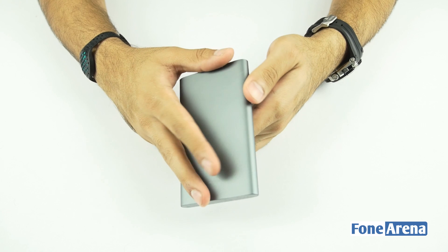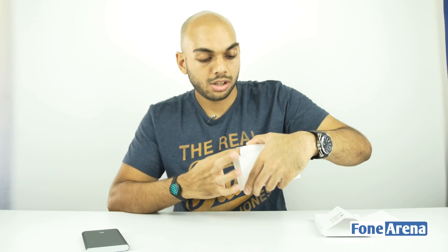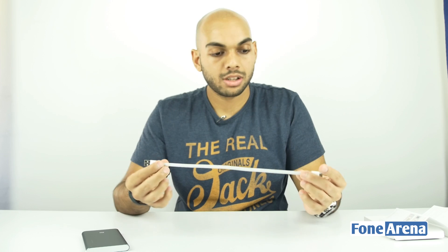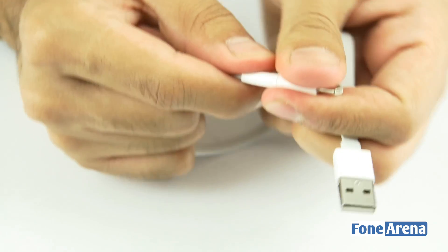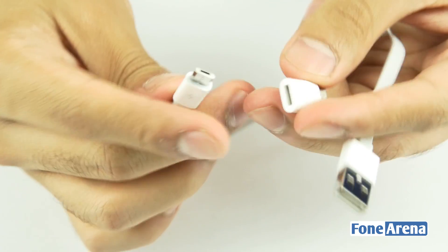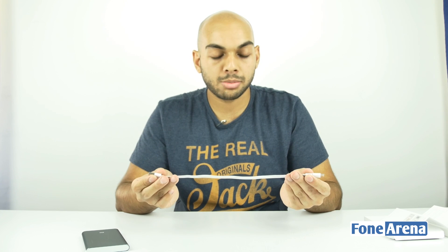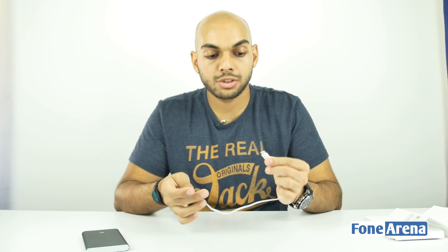Let's set that aside for now and take a look at what else is inside the box. You get a USB Type-C cable, which is a pretty small cable. What's good is it comes with a USB-A to micro USB cable with a USB Type-C adapter at the other end, so you can use it to charge both regular micro USB devices as well as USB Type-C devices.